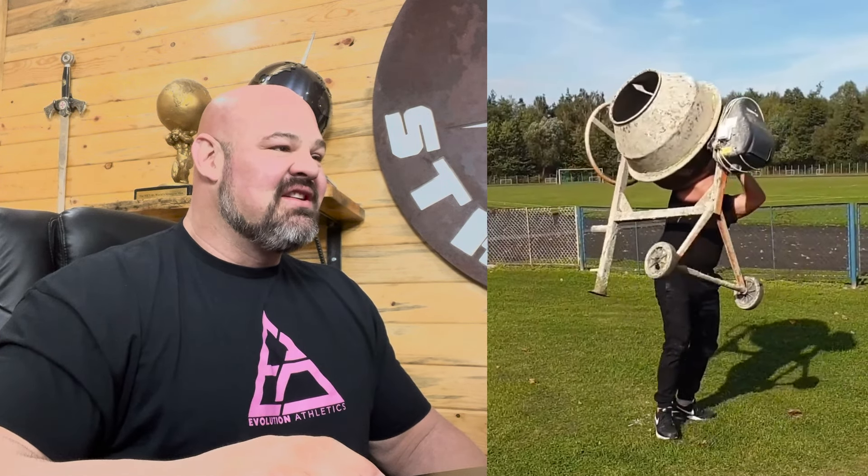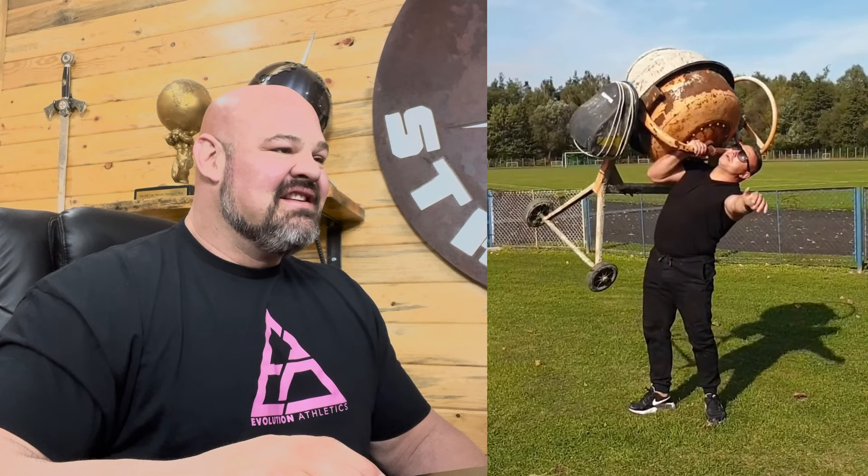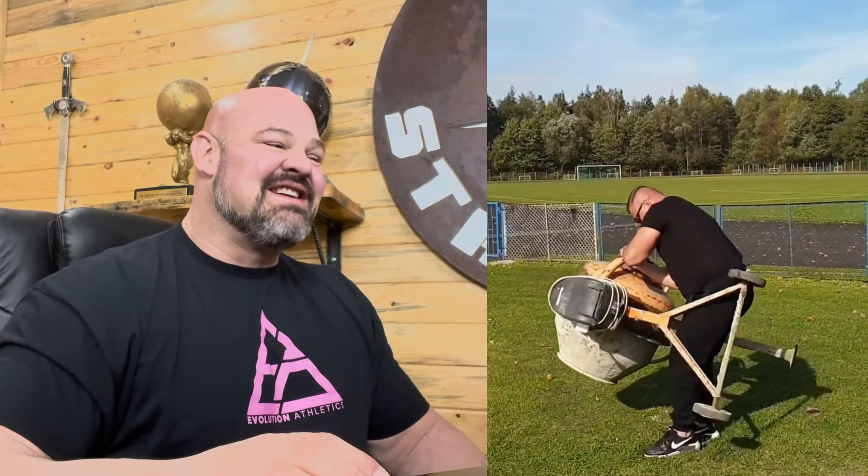Now a concrete mixer press — press it up, nice. That's actually pretty cool. Curious how much that thing weighs — it's awkward for sure. Then a 110-pound atlas stone lift, and we're pressing a kettlebell. That's a tough lift. I've tried to press an atlas stone before with single or double hand and that's not easy — the control of that is nuts. Definitely a fun video to watch.